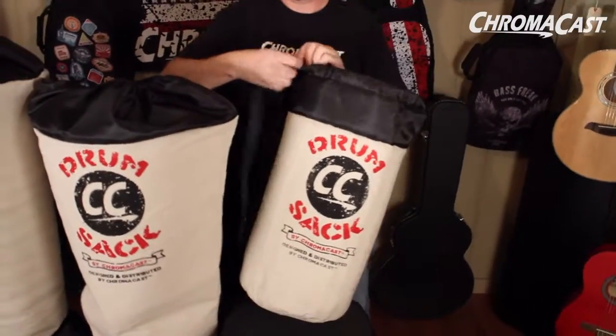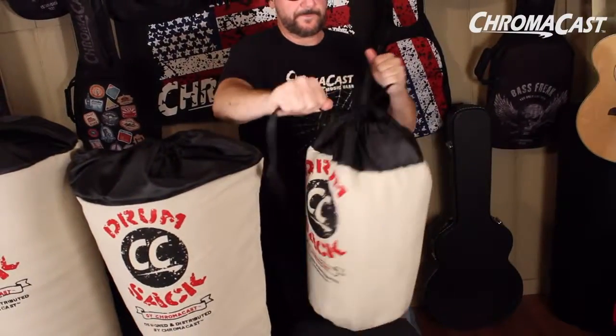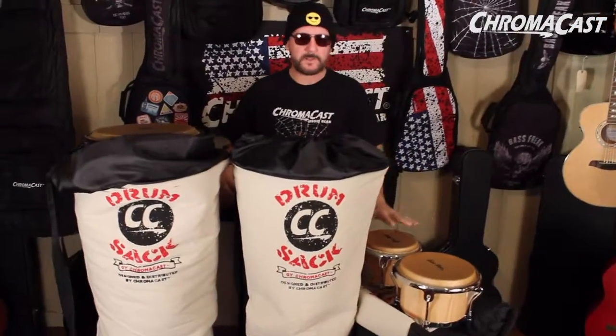It's a snug fit. It's all cushioned. Say goodbye to your bandmates. This is universal fit — we got kundas, we got djembes, and we got bongos.